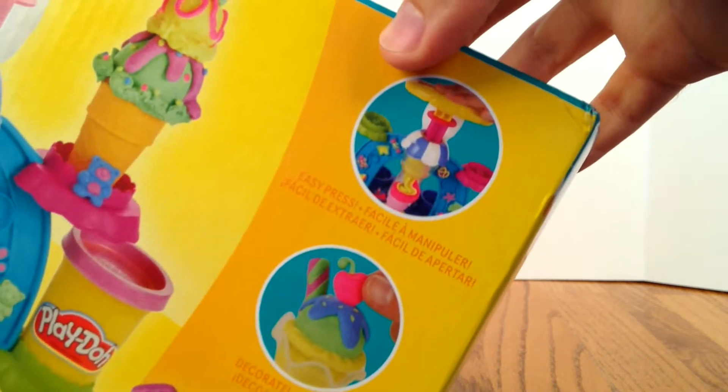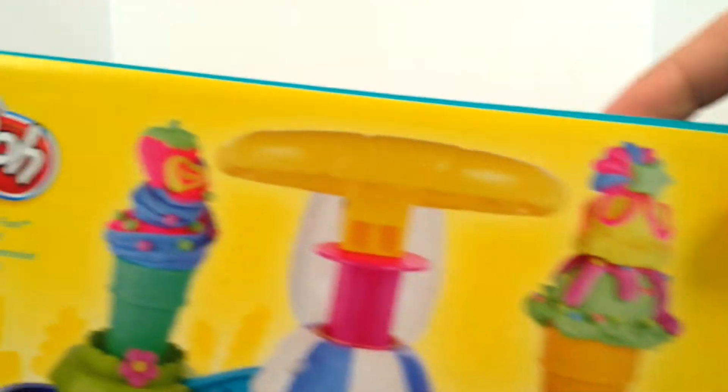Looks like a new ice cream. Some of the accessories. Alright, let's get this thing open.